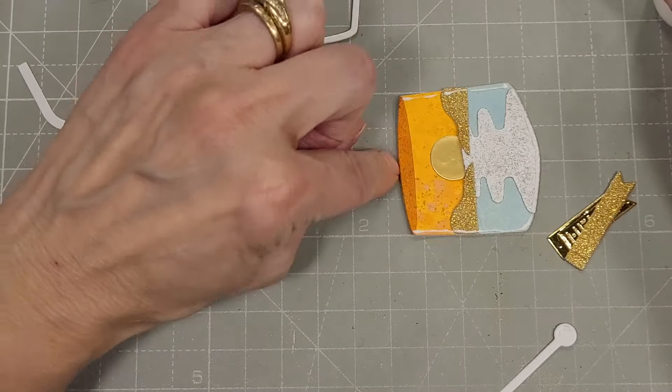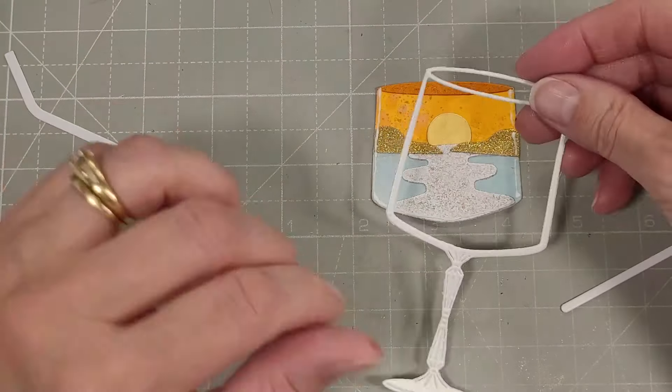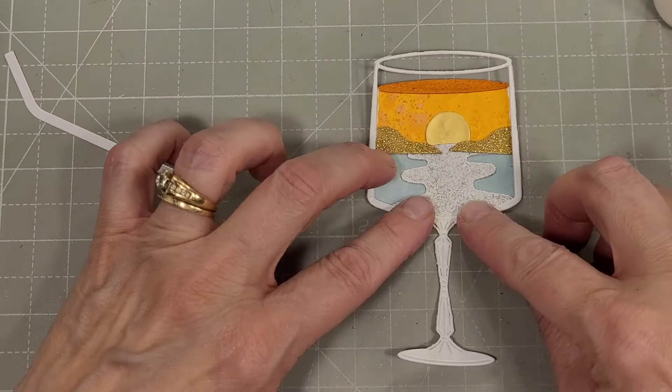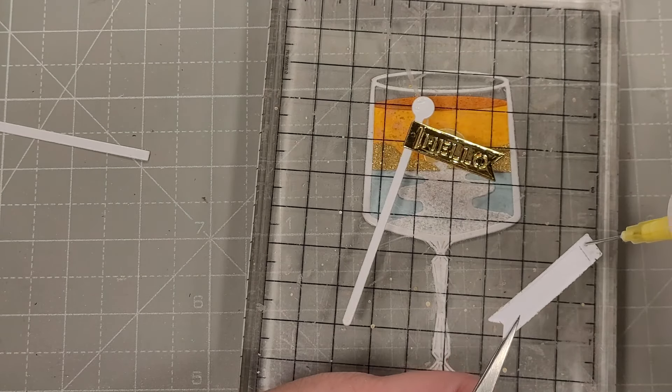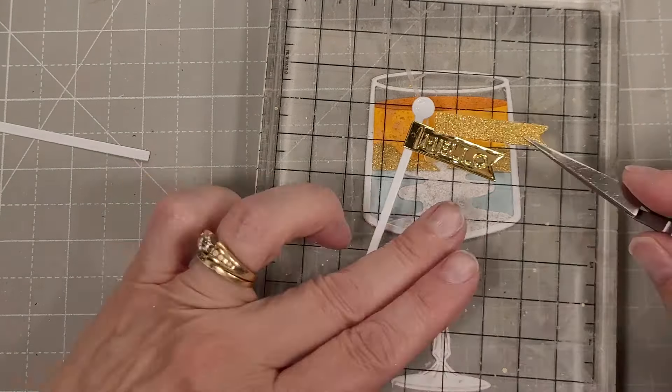I've assembled the entire sunset scene, and I even have an elliptical piece to sit on the top to represent the top of a liquid filling a glass. I really like how that all came together. The actual glass fits perfectly over this scene — whoever designed this die set, perfect. It was really easy to add glue along the edge on three sides of this scene and then just lay the glass right over the top of it.